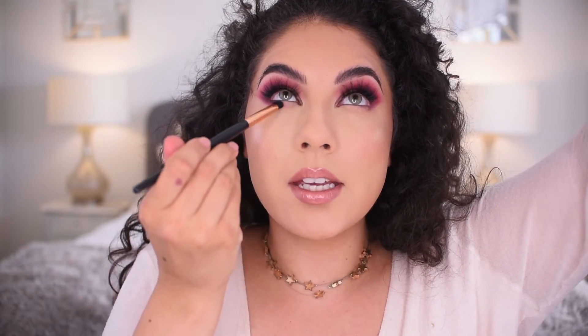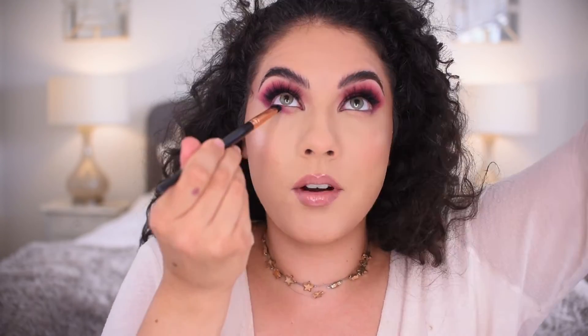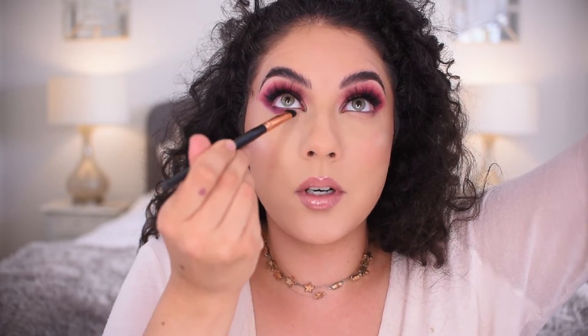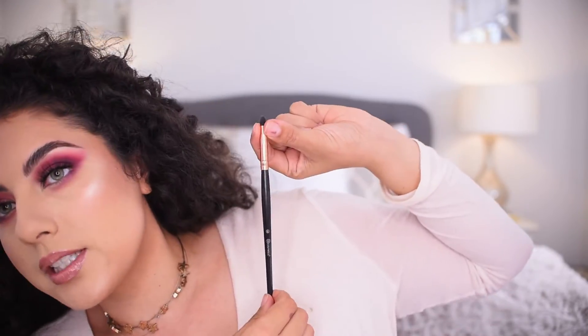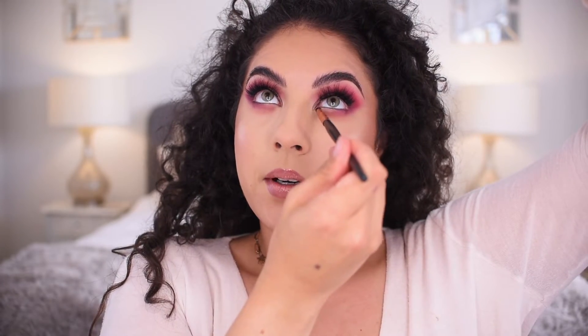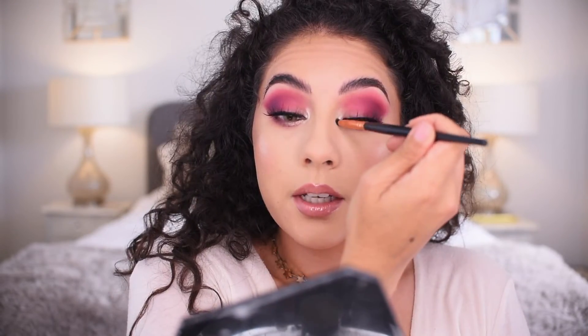When you do your face makeup, you can clean up the wing so it's more clean if you want. From the center, I'm going to start to bring it down to open up the space in the inner corner. I'm taking the BH Cosmetics Intra Rose Gold Brush No. 10 — it's a pointed pencil brush — into my Nabla highlighter in Wave. Bringing that in the inner corner and on the lower lash line, brightening up that inner corner and blending it out.